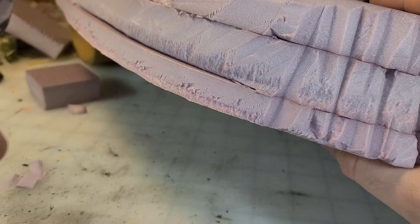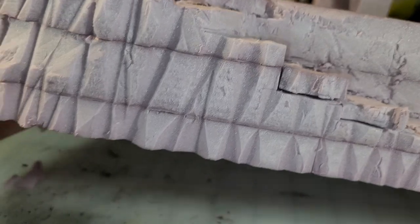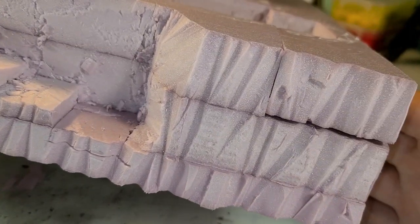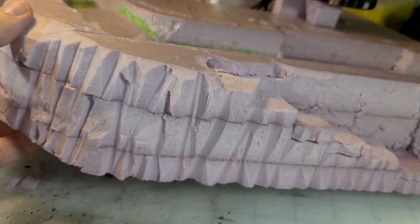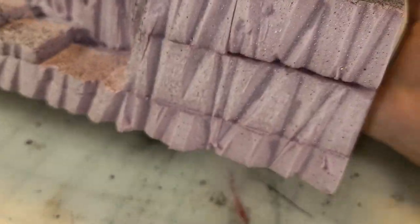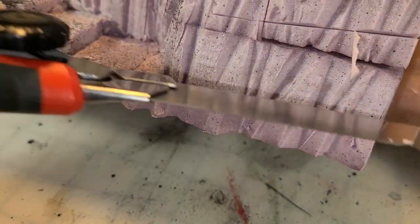Then I take my long crafting knife and I'm just going to texture around the outsides and give it that cliff look. It's going to match my cliffs and other stony, mountainous terrain that I've done in the past. Don't forget those horizontal cuts as well.